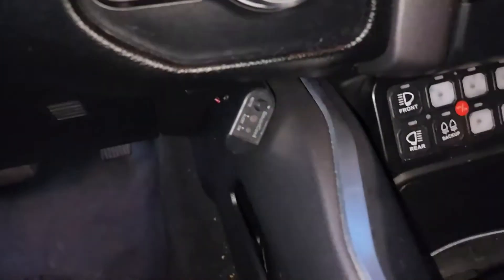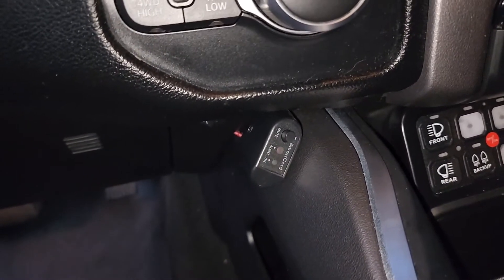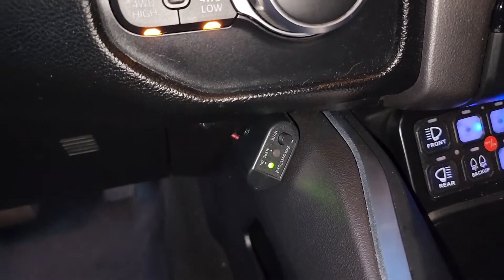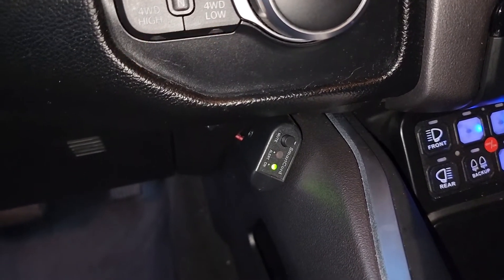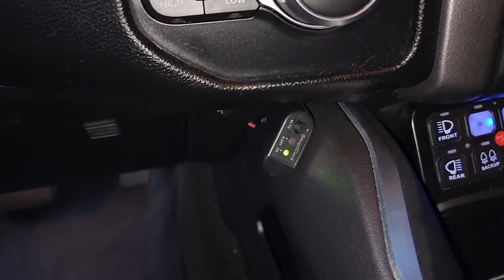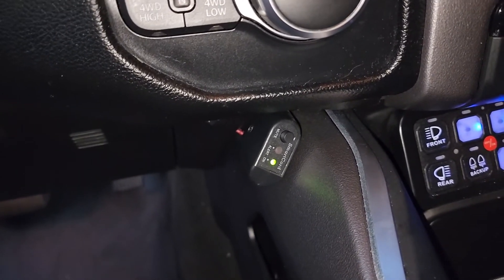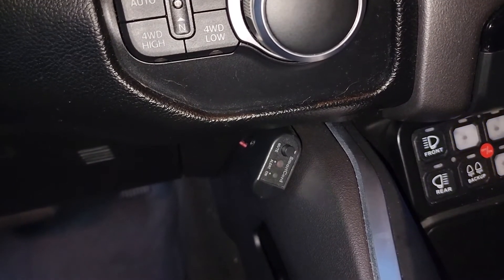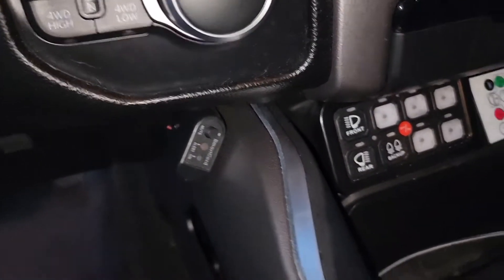It just powers on with the truck. It's not to protect you from radar — it's just to shut the thing up or to lock out signals. Now I can just reach down and hit the button a little easier than reaching all the way over to the radar detector.